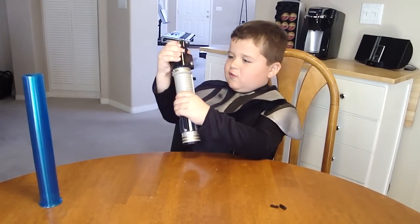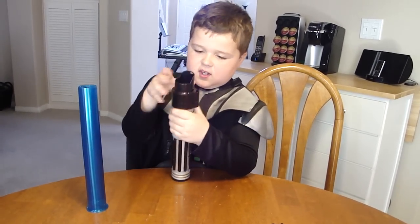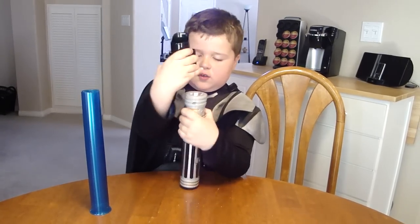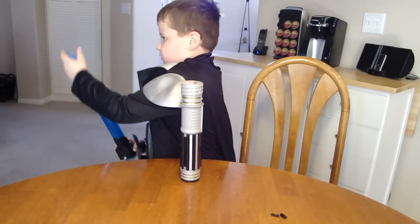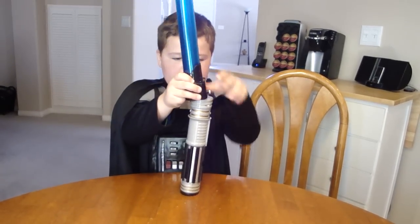Okay, and what's next is this. What's next is this. Okay. First, you slide it in here like this. And then you put it on top of here.